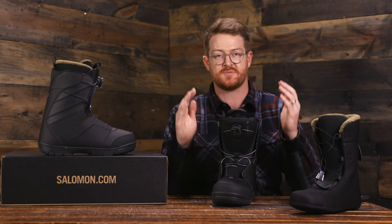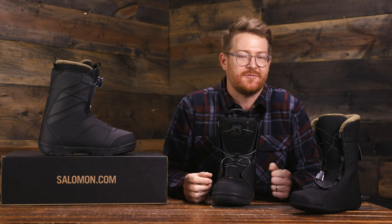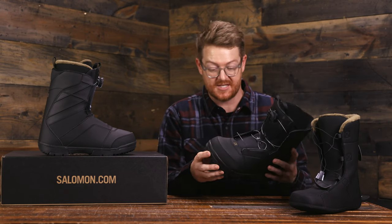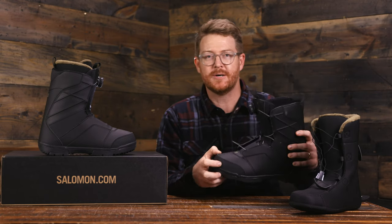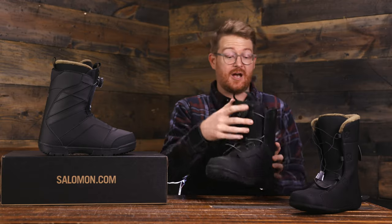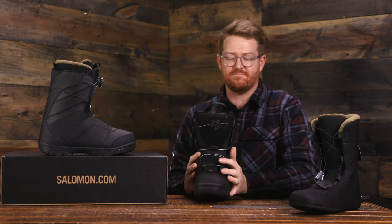I also like how Salomon overlays these independent eye stays over the top of the boot, so it's not just material pinching your foot — it's actually hugging the top of your foot. There are nice overlay support panels on the lateral and medial sides, double reinforced style stitching, a rubberized style toe box for extra durability, and a nice little power back stay.